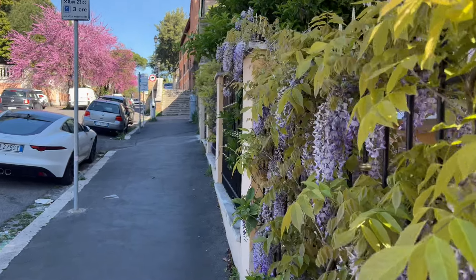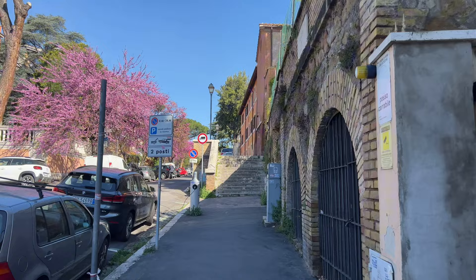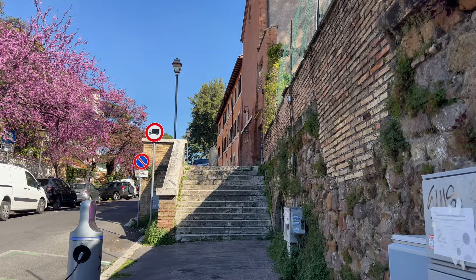Welcome back to Crux Stacionalis, the Roman Station Church network. Today we head to the Roman Station Church for Tuesday in Holy Week, Santa Prisca on the Aventine Hill. The church is devoted to Santa Prisca, a first-century martyr whose relics are contained in the altar in the crypt.